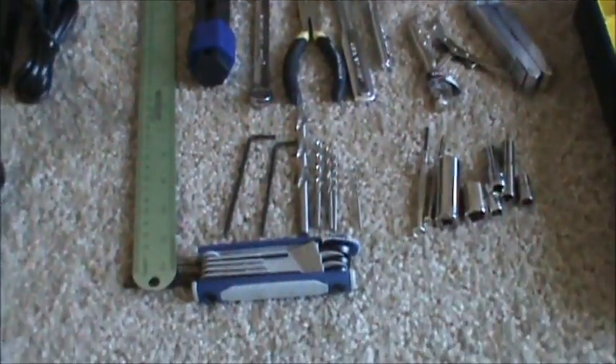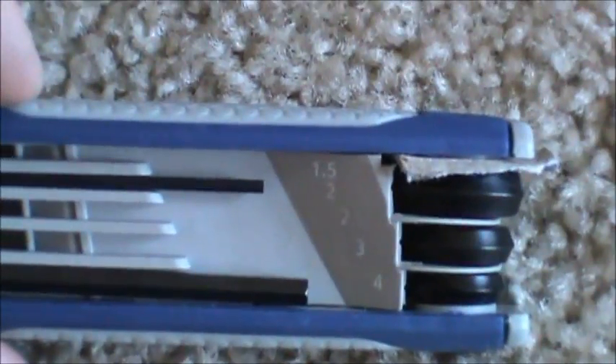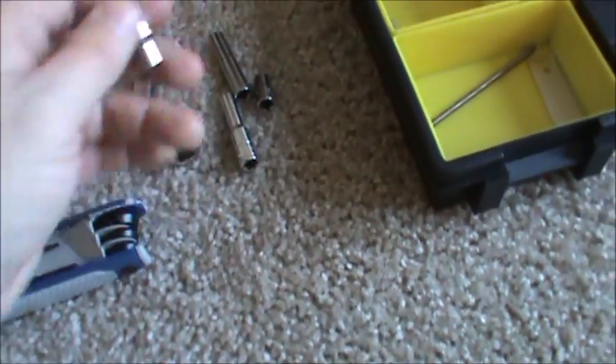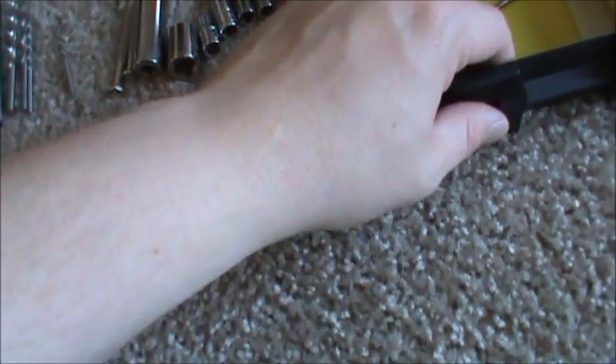Tools you will need: Allen keys. You're going to need a 2mm, a 3mm, and a 1.5mm at the very least for the full sells Mendel, even less for the Prusa Mendel. You're going to need some small screwdrivers. You're going to need a 13mm deep well and regular socket, a 7mm deep well and regular, and then a 7/32" deep well and regular.